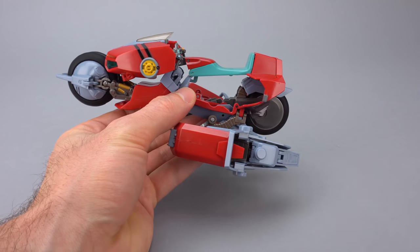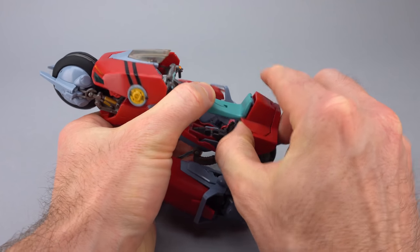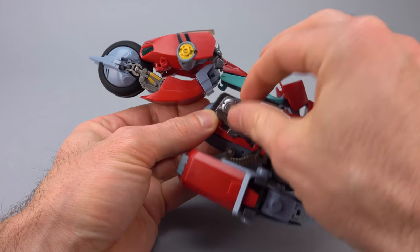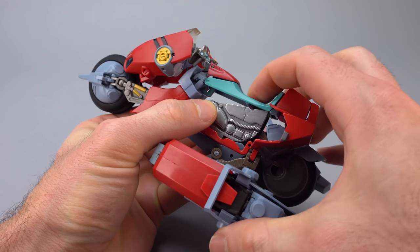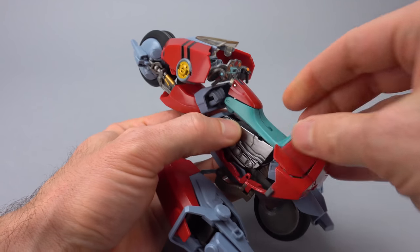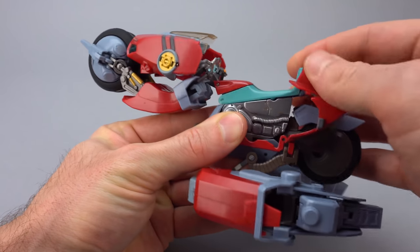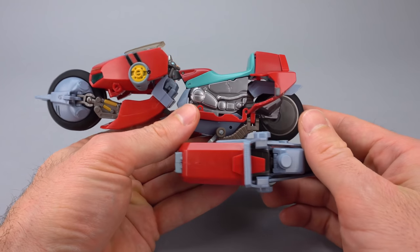You'll also notice the big gaping cavity where the engine cover goes. To install it: pop open this section here, which gives access to a hook inside. Once open, put the engine on - there's a little knob that corresponds to a bump in the seat. Bring it back into position so the hook goes inside the engine detail, then close everything back up. Now we've got the engine detail in place.